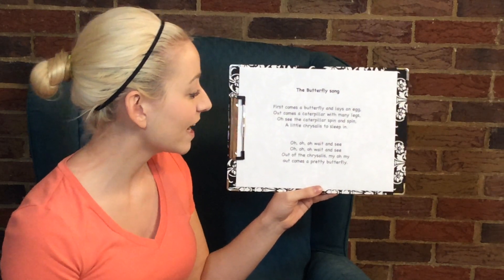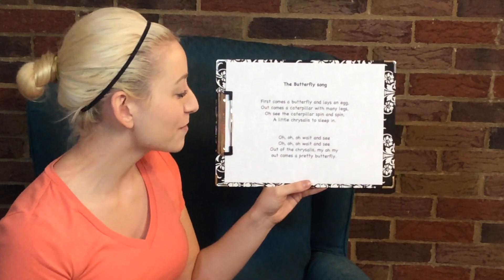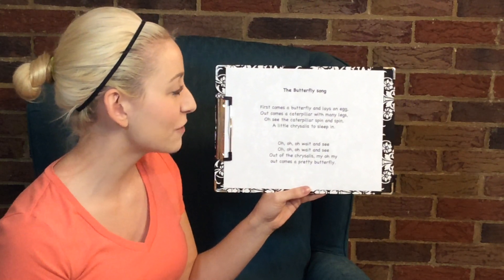Oh, oh, oh, wait and see. Out of the chrysalis, my oh my, out comes a pretty butterfly.